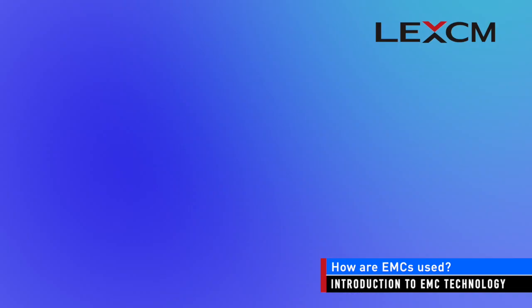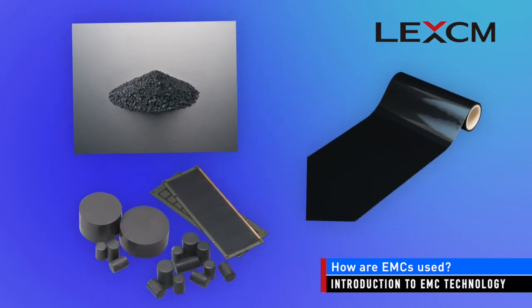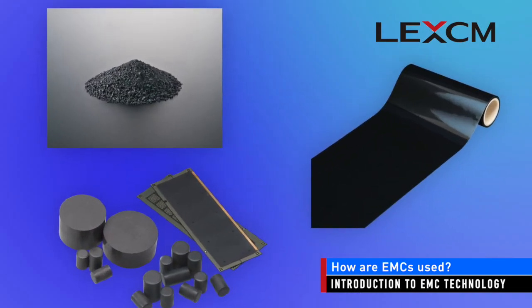EMCs can be delivered in a number of different formats, including powders, tablets, sheets, and even liquid. The format depends on the type of molding process that will be used.